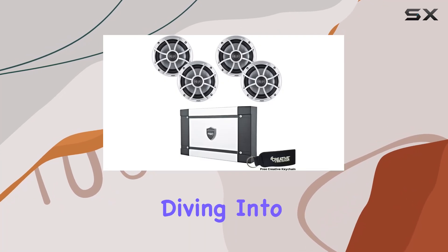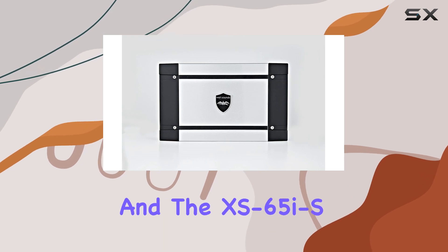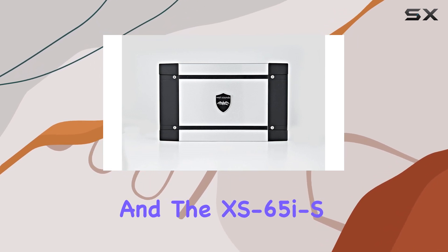Hey everyone, today we're diving into the Wet Sounds marine speaker package featuring the HT2 amplifier and the XS65IS speakers.